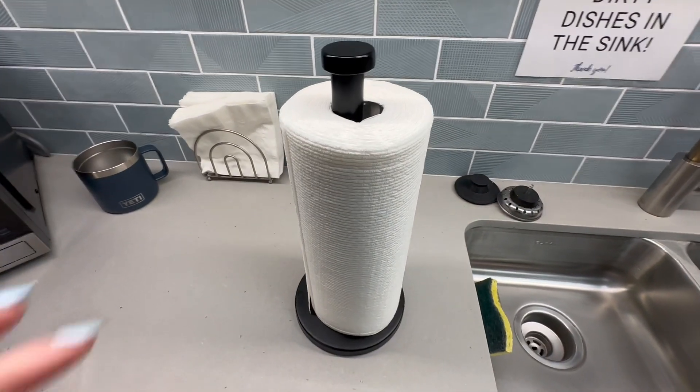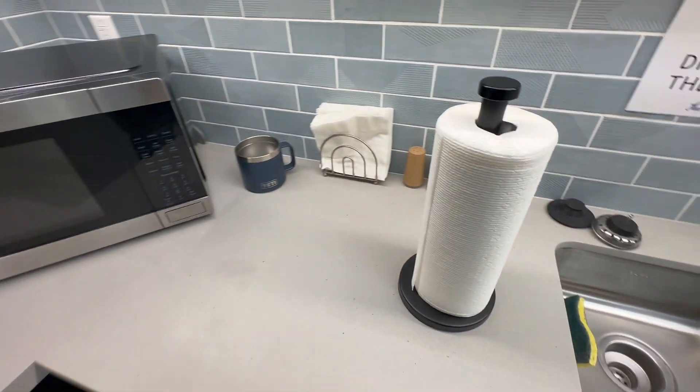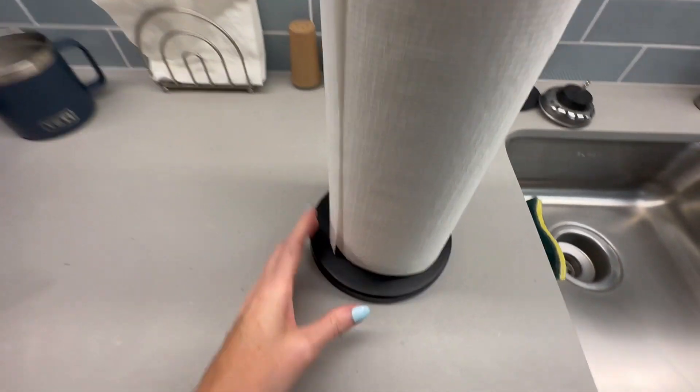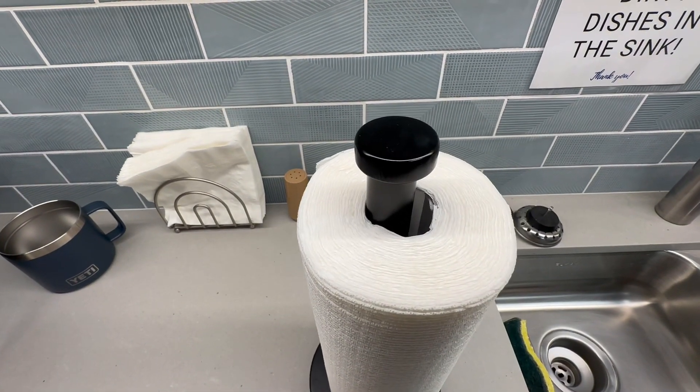In our work kitchen, our colors are like blue and black — everything is kind of that. So I found this black paper towel dispenser and it kind of has a matte finish. I thought it would be better than a silver one.